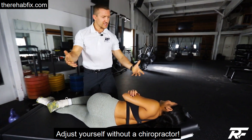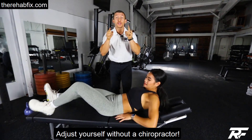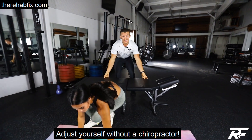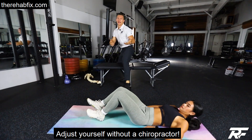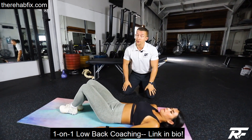Feels good. But if you don't have a chiro, let's go to the ground. You've got to figure out how to mobilize it yourself. You can't walk around with a chiropractor handy-dandy all the time. So here's something you can do to get the mobility on your own.